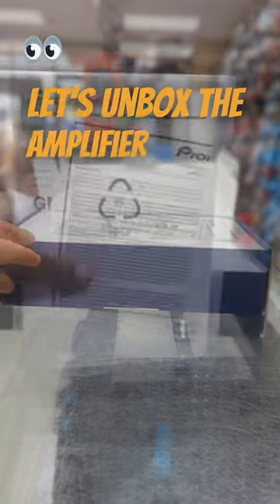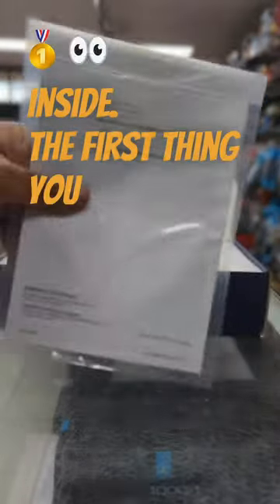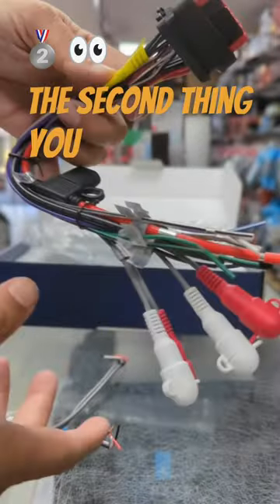Let's unbox the amplifier and see what's inside. The first thing you see is the manual with the warranty card. The second thing you see is the amp harness — this harness has all the amp connections.